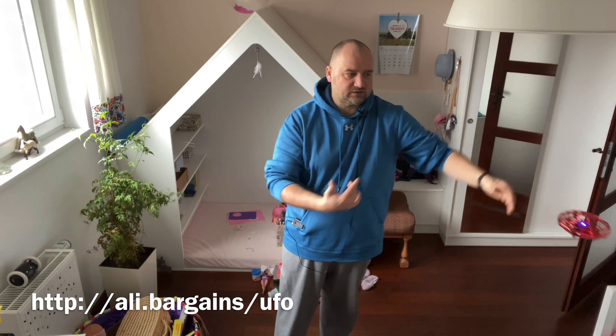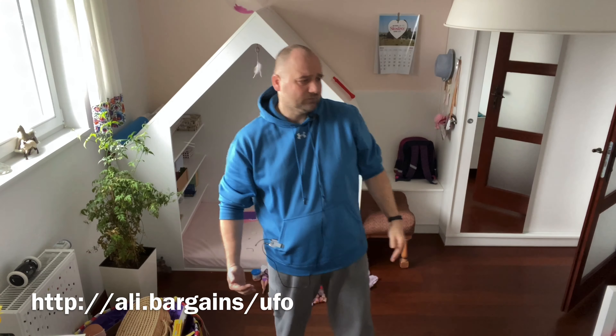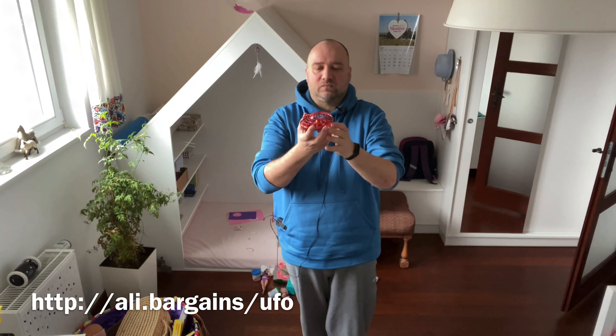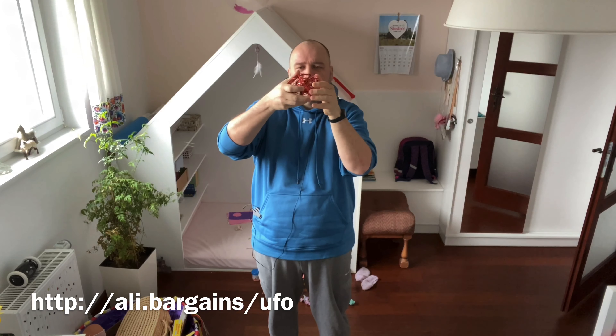The drone also has sensors on the sides, so it prevents it from hitting anything — although it did fall just now. I guess the batteries are probably not charged enough, but let's try again.